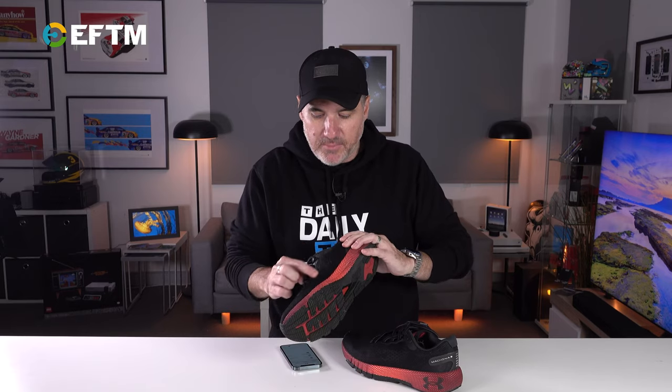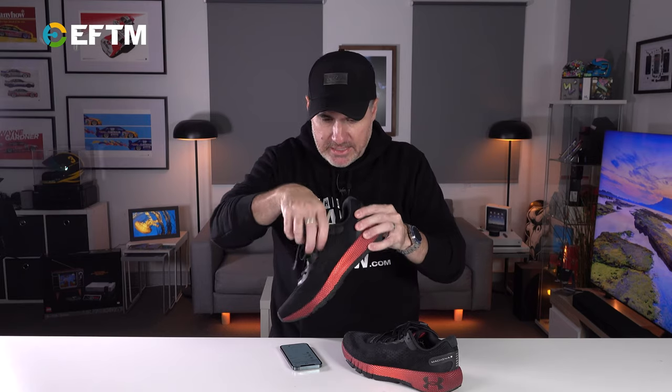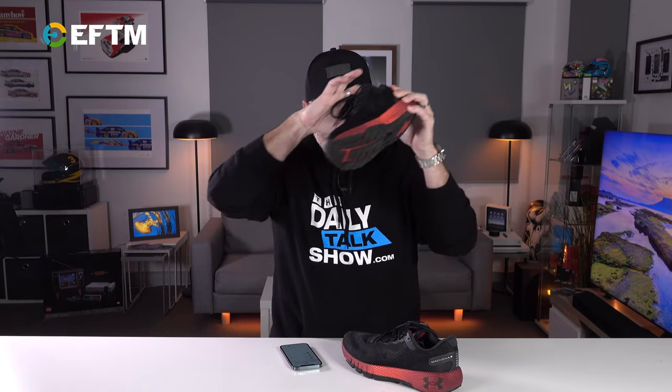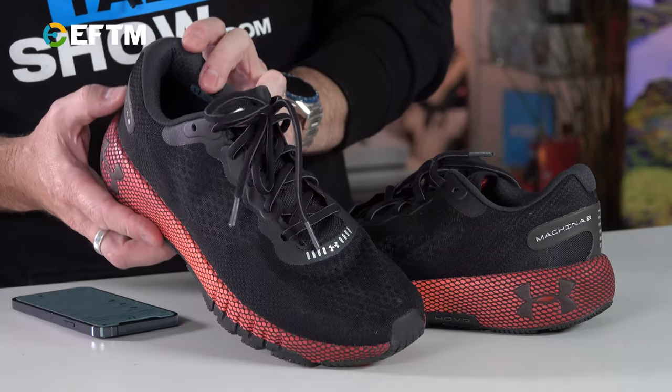This is not my first pair — this is about the third pair we've had of the Under Armour Hovers. This is a slightly overhauled design; they're completely new in many ways. They're essentially very airy — I can see the lights through the shoe lining here. So they're a very light shoe, they dry very easily, which is one thing that Under Armour talks about in the Machina 2s.